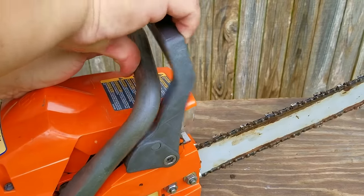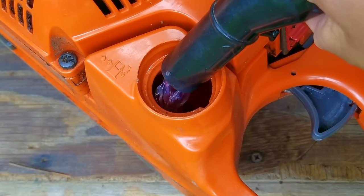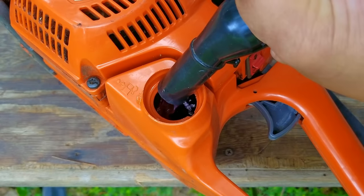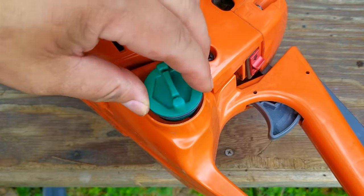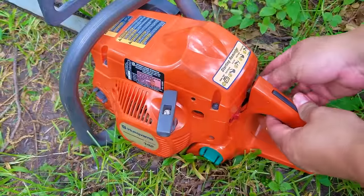Once the chain is back on, I'm going to check and make sure the chain brake is working like it's supposed to. After that, I'll put some fresh fuel into the tank and make my way to the wooded area to test out the saw. Remember, without a purge bulb and the carb being empty, it's going to take several pulls before the engine will even think about starting.